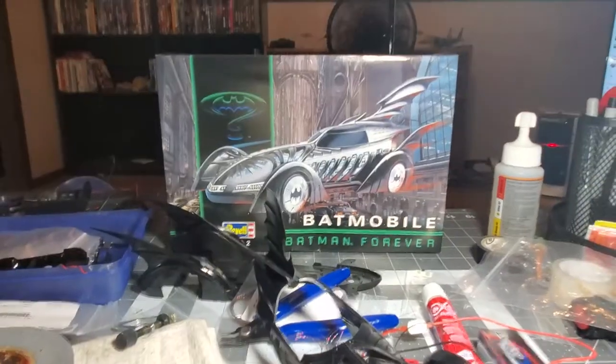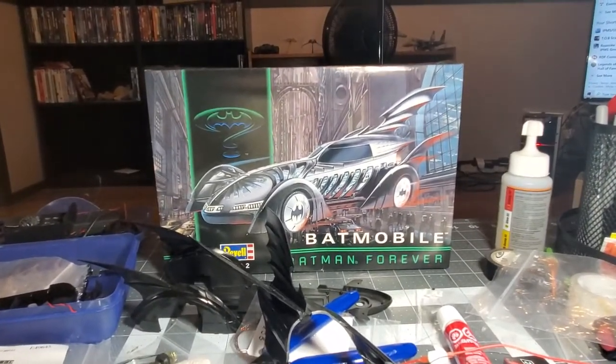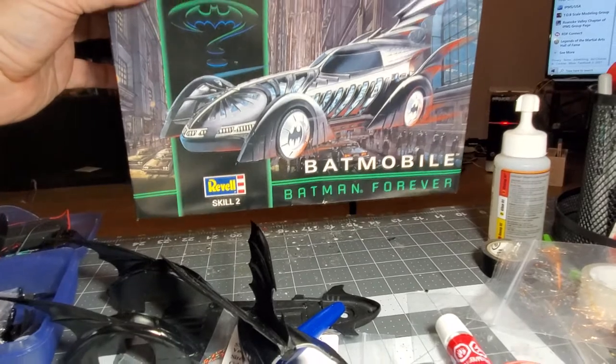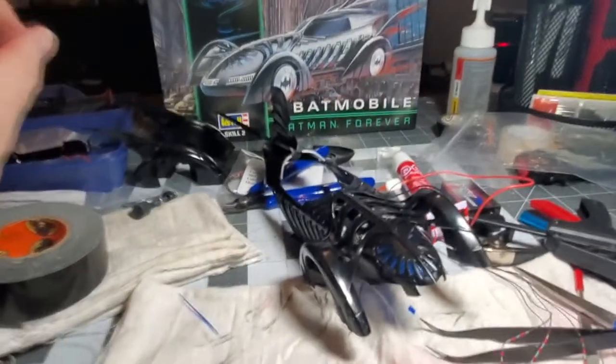This is Leonard from TOB, and we're working on the 1995 Batmobile from Batman Forever. The kit is 1/24th scale, built by Revell, skill level 2. We are making progress — this is Build Part 2.